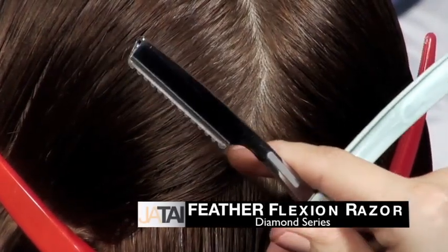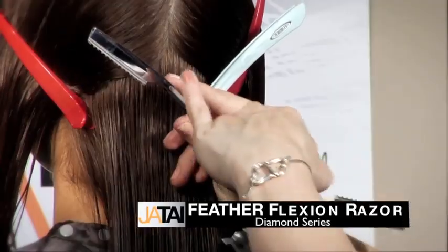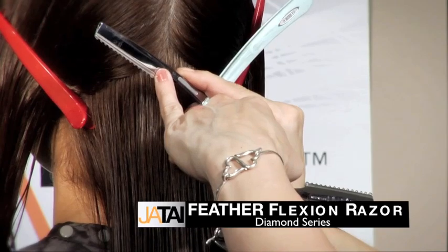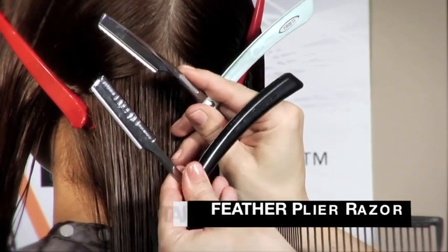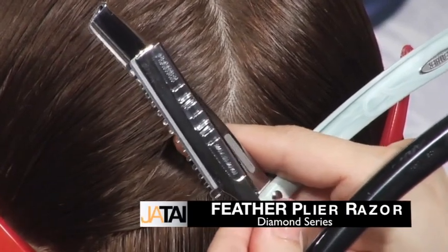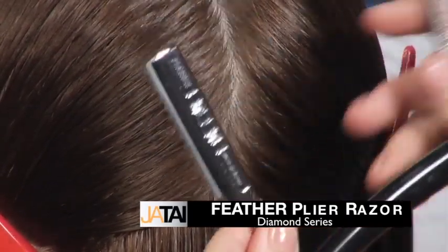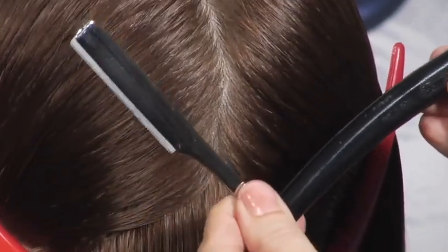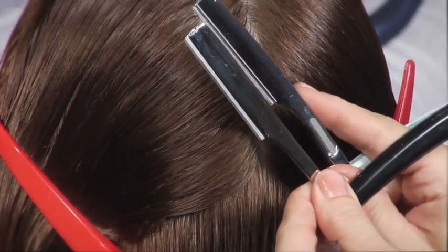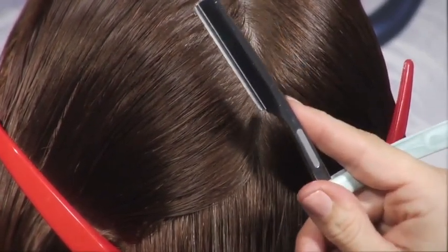The Flexion is very much like our plier razor. However, it has our feather styling razor blade in it. The plier uses our straight blade and has a guard — however, it's a removable guard, and you can use a straight razor blade if you'd like. In our bob haircut in the next version of our series, we're going to be using the plier. However, today we're going to be using the Flexion.